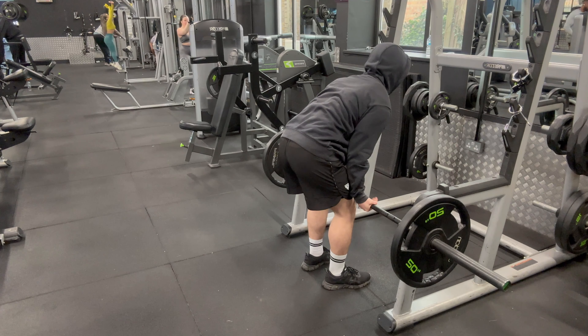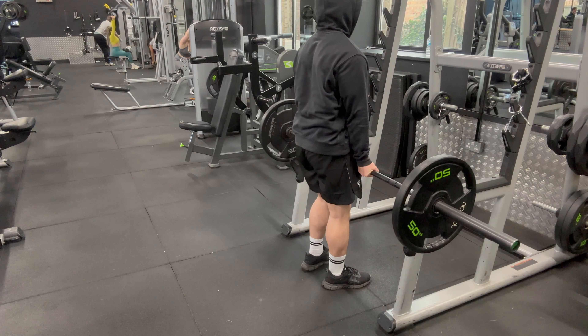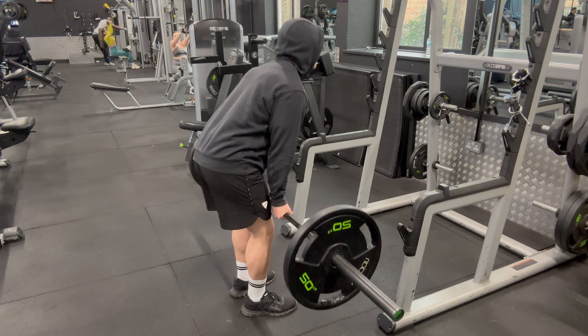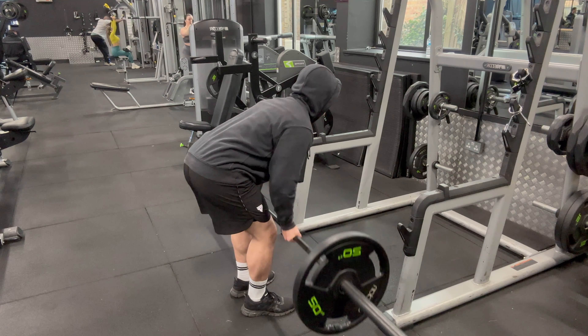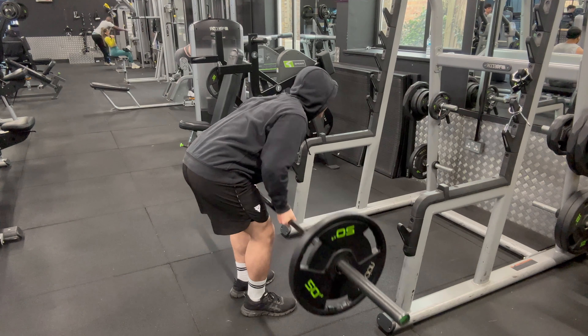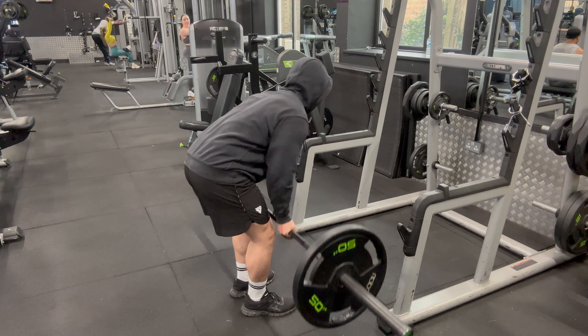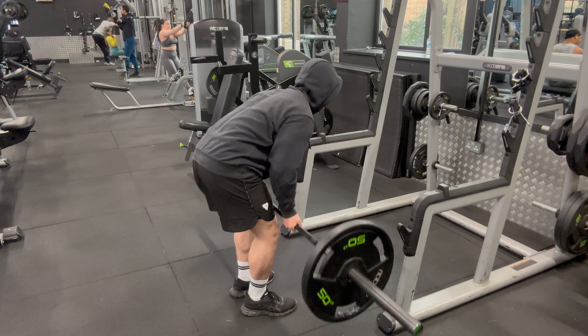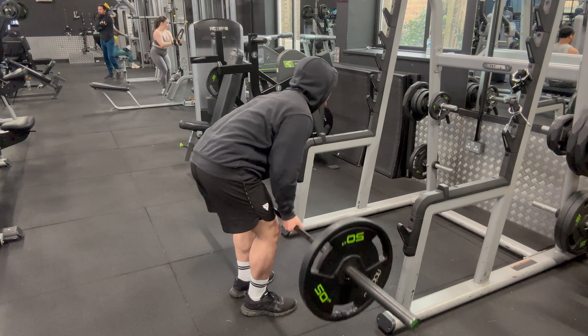Moving on to the lat-dominant barbell row, you want to have your arms at shoulder width with an underhand grip. When doing these, keep your elbows tucked in and row the barbell not to your chest but to your stomach. I do four sets in total of barbell rows, split into two overhand and two underhand to get a nice balance.